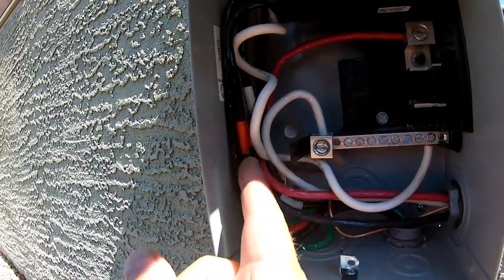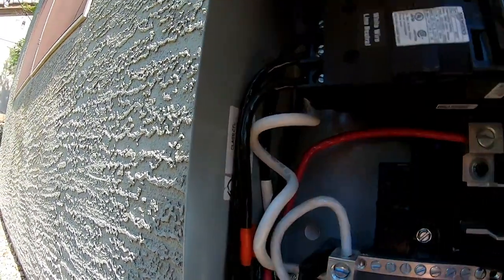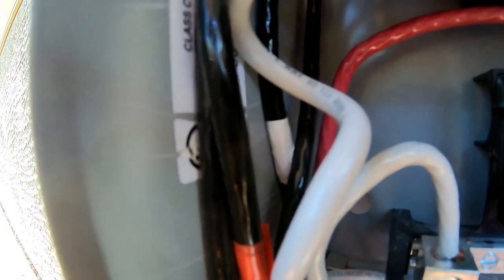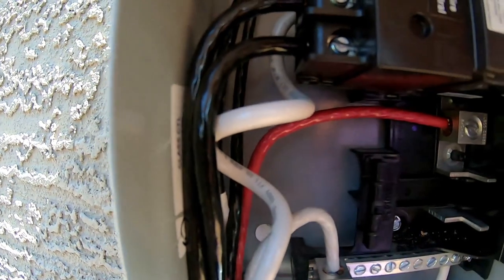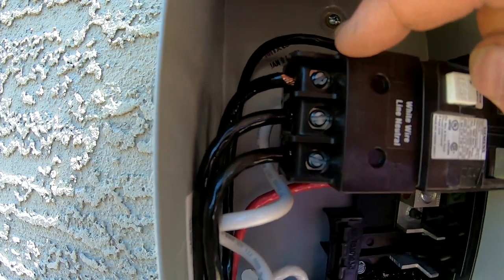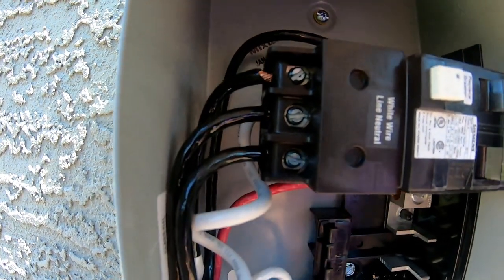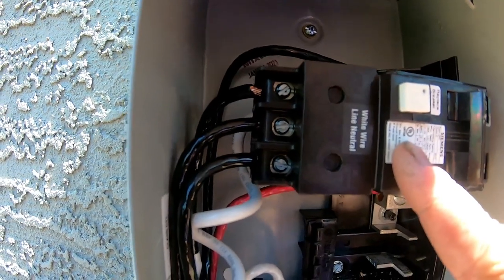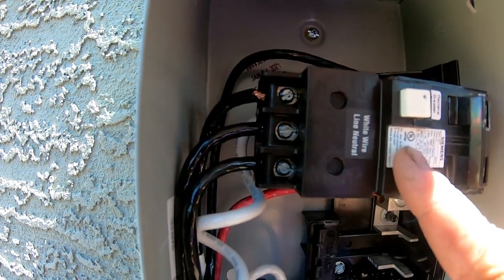Your hot wire should go on the bottom, in the center should be your neutral, and on top should be another hot wire. Well, they did put the red phase tape, but if you look way in the back they hooked the white wire right there — it comes up and hooks right here. So it's not so much that it's wired wrong over at the hot tub; they wired it wrong right here at the breaker. Let me show you how I go ahead and fix this.